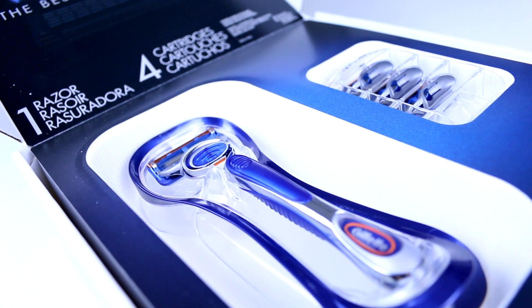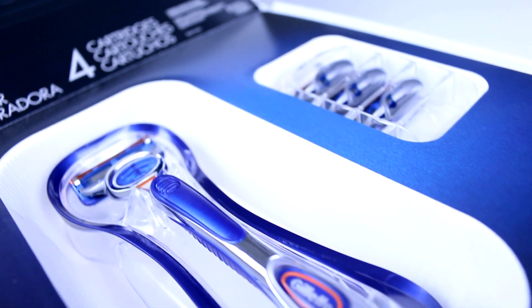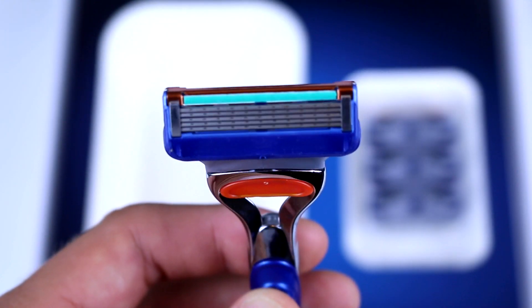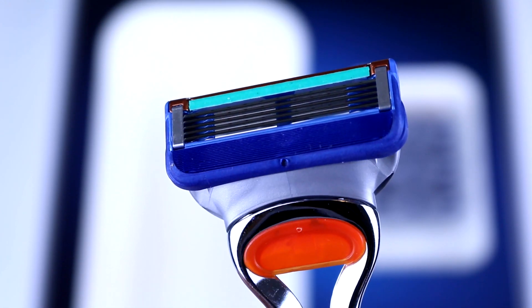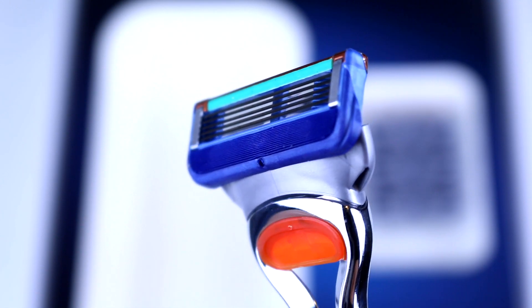The Gillette Fusion Manual has a far more advanced razor head in terms of complexity, and the thought Gillette have put into this razor is quite remarkable. The first thing you'll notice is it has five blades instead of three — Gillette calls this their advanced five blade technology. The blades are spaced closer together, which causes less pressure per blade on the skin, resulting in a far more comfortable shave.